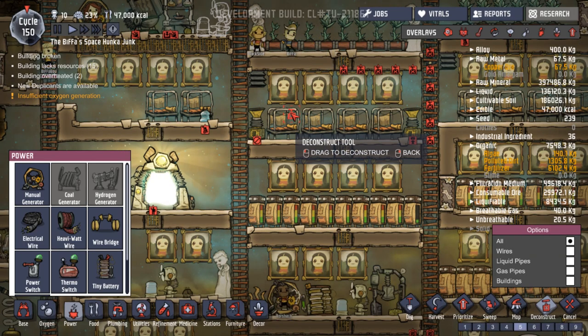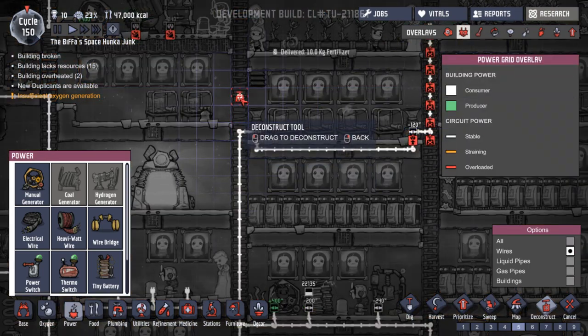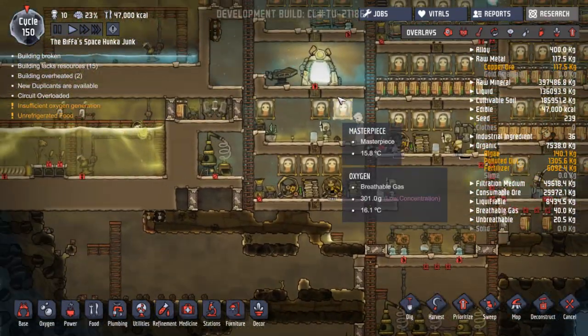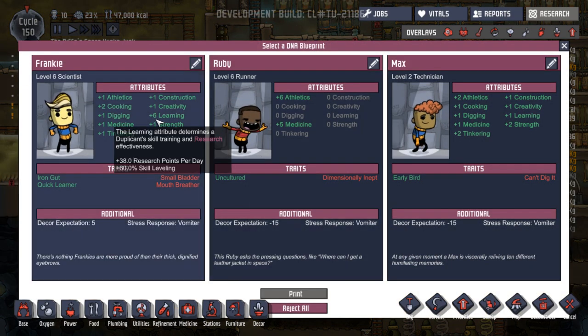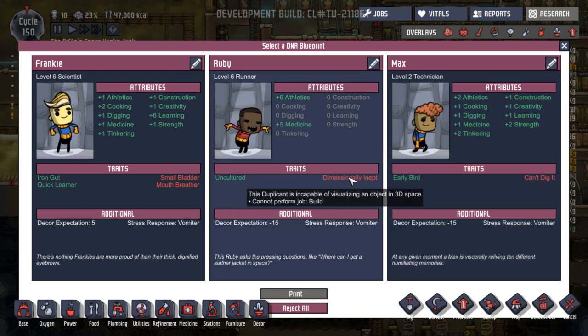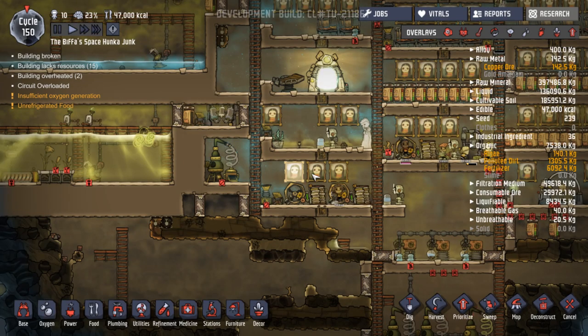We've got another person - not going to be wanting another person necessarily. Let's have a look. Oh, lots of learning - you don't need learning, you've learned everything. Athletics and medicine. Uncultured, dimensionally inept, can't build, vomit. You know what, Ruby - I don't know whether we need someone else, 10 seems to be a nice number. I think we'll reject - we'll say no, thank you very much.